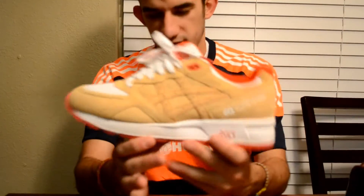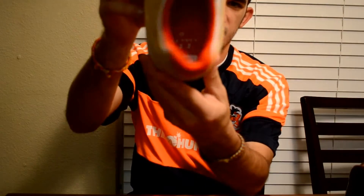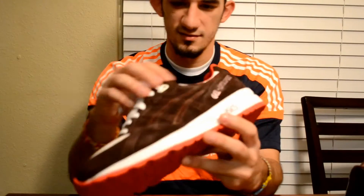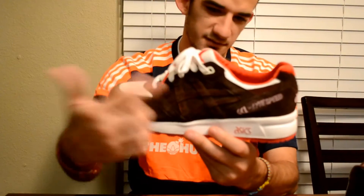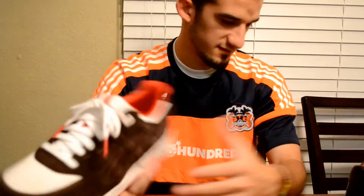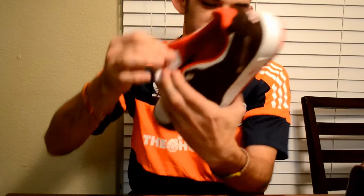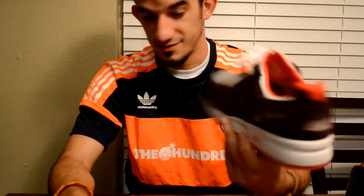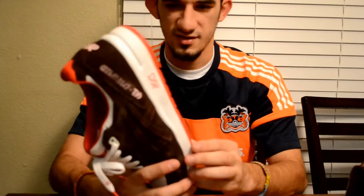Along the same lines, this is the 24Kilates Gel Light Speed. On the insole it has a sample sticker and the tag is a sample, but again this is a final production sample — looks exactly like the one released to the public. This other one has different brown suede and has sample on the insole sticker. I believe there's five of these, from what the store owner at 24Kilates told me.